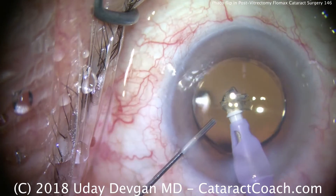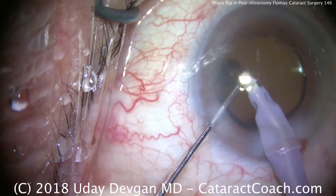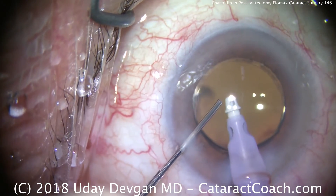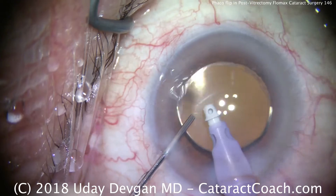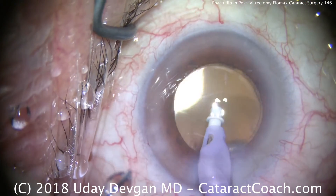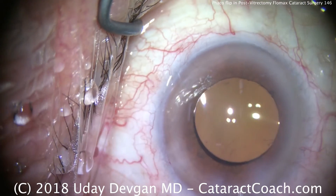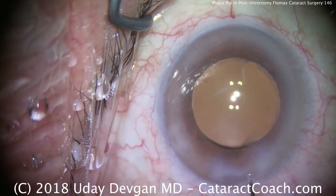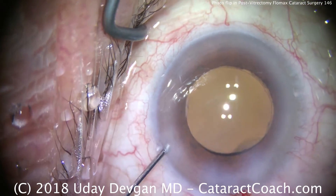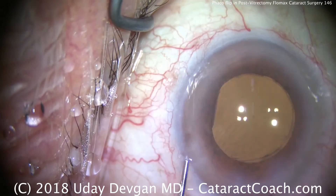Using the IA probe and a cannula in the left hand to push that piece down into the aspiration port, we're now sure the anterior chamber is clear with no more lens pieces floating around. We seal the incision and call it a day. Interesting case — prior vitrectomy combined with Flomax use — and our technique was to do the phaco flip, getting the lens out of the capsular bag to make life easier. Thank you for watching.